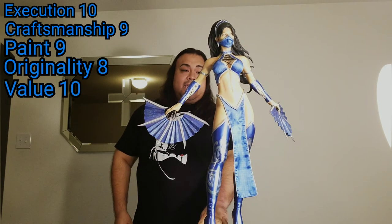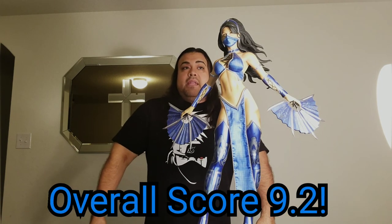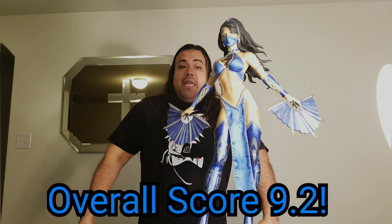That's my review of the Kitana statue — I hope you enjoyed it. She's on the Sideshow waitlist right now so you still have a chance to get her, and I would highly recommend jumping on it now. If you enjoyed this video please give me a thumbs up, consider subscribing, ring that bell so you know when I come out with more statue reviews, and please comment and share the video. As always, thank you for watching — it means the world to me.